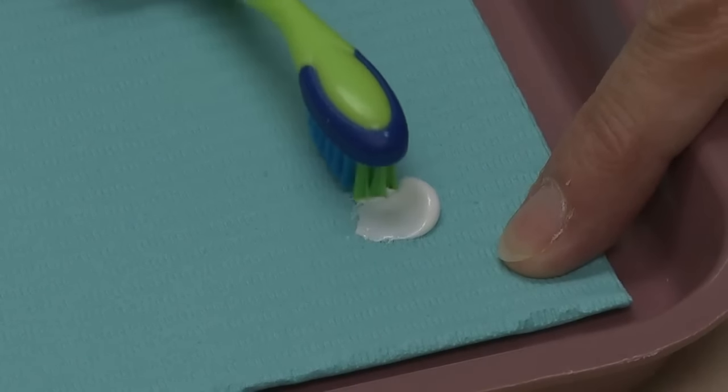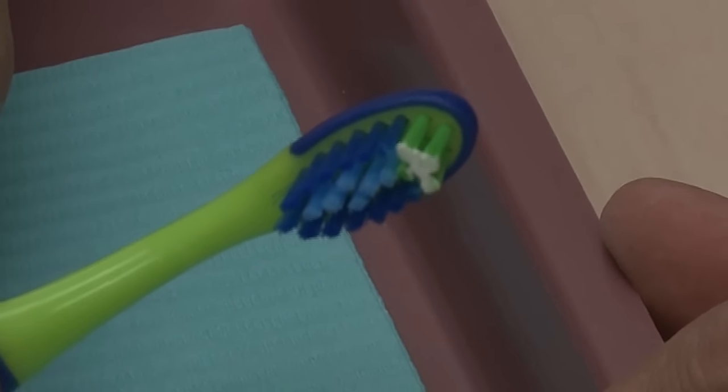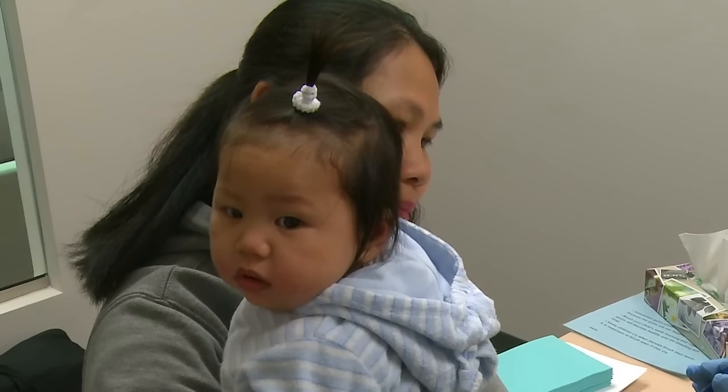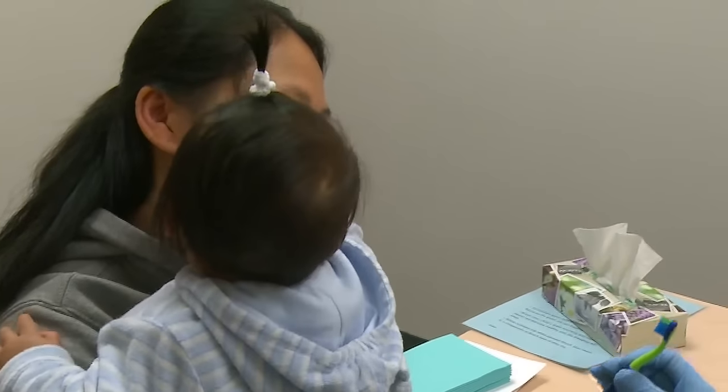The brusher puts a tiny amount of fluoride toothpaste the size of a grain of rice on the toothbrush. Your child does not need to spit out at this age. Now you are ready to start brushing.